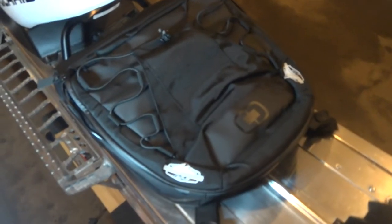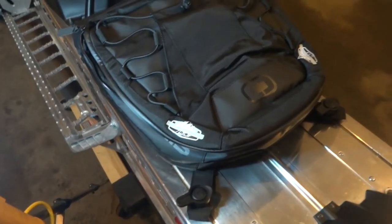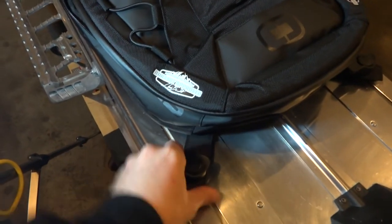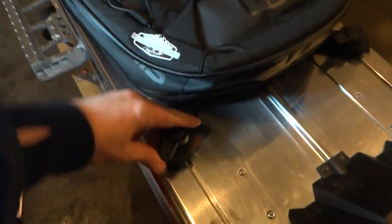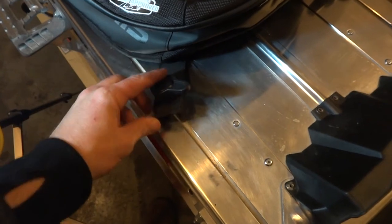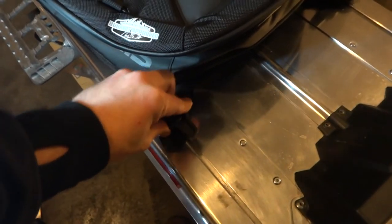Here we have the Chris Brandt flyer lock and ride bag all put on and done. T-handles, everything's on there sturdy. Just twist it and it pops out — there you go. You're going to mark up your tunnel a little bit, but whatever — we're here to use them and ride them.